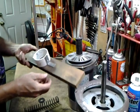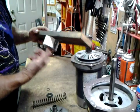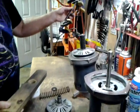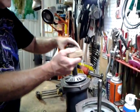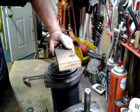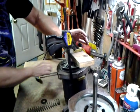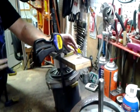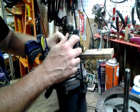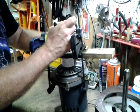Then I went a further step and added this PVC cup, just to make sure nothing could fly at me. And then I use two of these Irwin clamps. For taking it apart, I just push it down by hand and use the clamp on the motor flange.